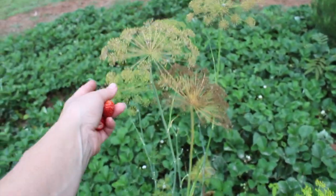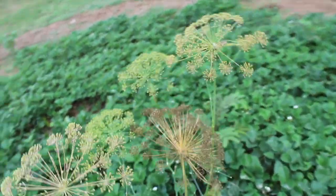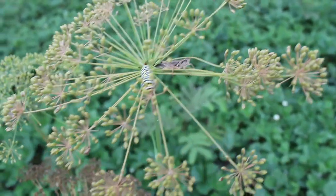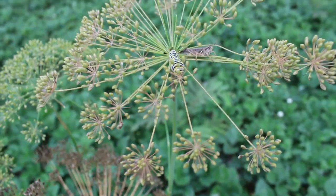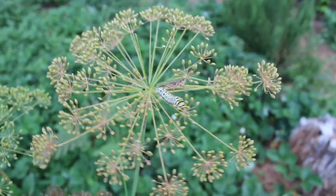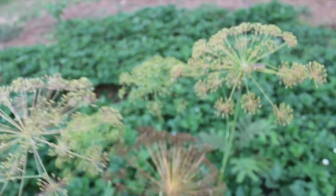Here's some dill — I love the dill when it goes to seed. Oh, there's a caterpillar in there and a grasshopper — two very different animals just hanging out on that dill plant. That looks like a monarch caterpillar maybe. So many life lessons learned in the garden.